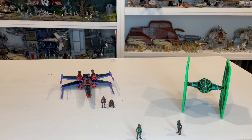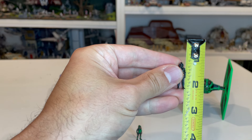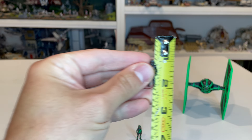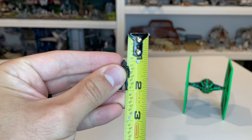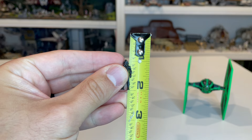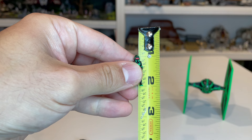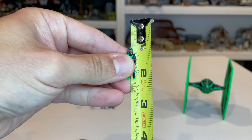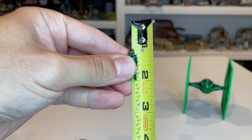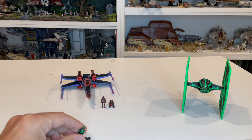Let's do that measurement right now. Here is your Series 1 version — that is almost exactly an inch, maybe an inch and a sixteenth. And here is your San Diego Comic-Con version, which is almost the exact same size, just ever so slightly larger.